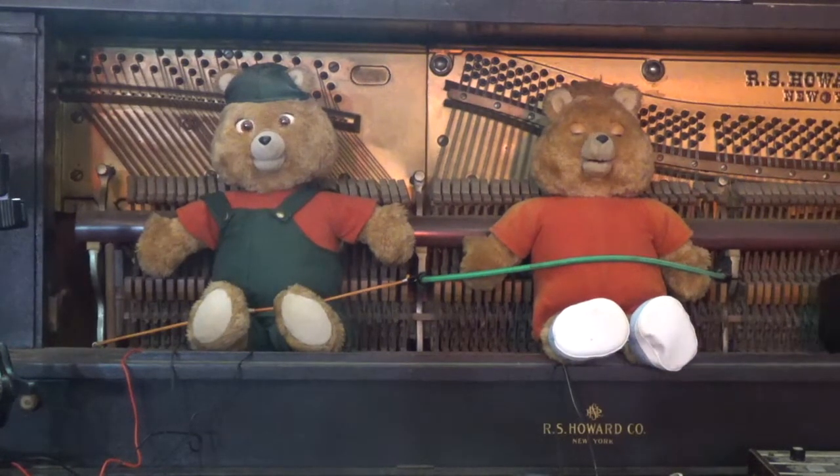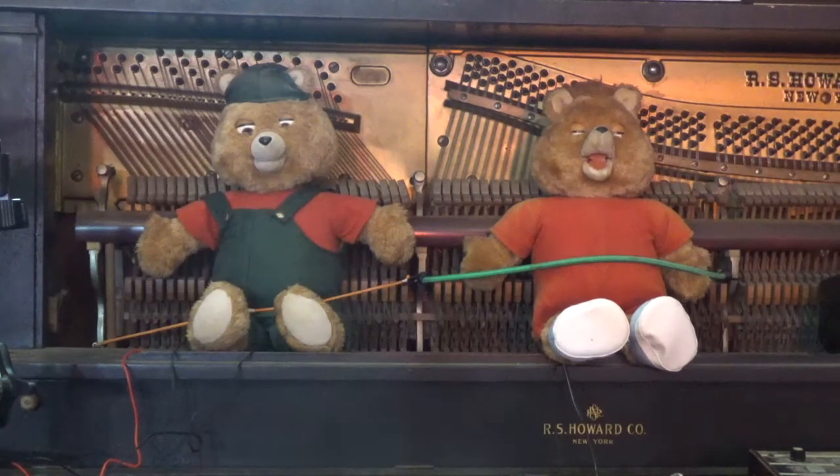I highly recommend Workshop 1138 as a good resource for repairing and maintaining Teddy Ruxpin. In fact, that was a resource I used to find what I need to do to rectify my test bench Teddy there on the right.